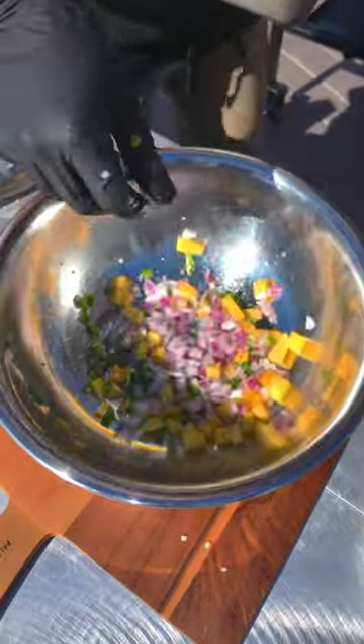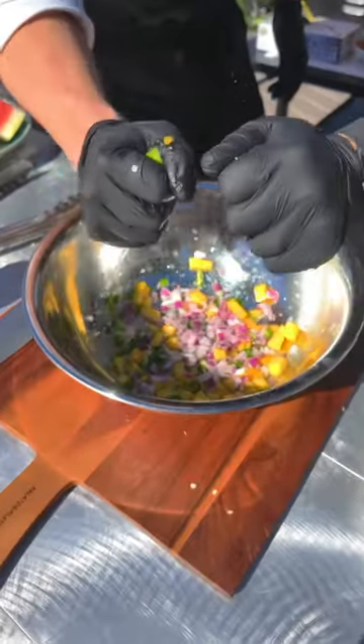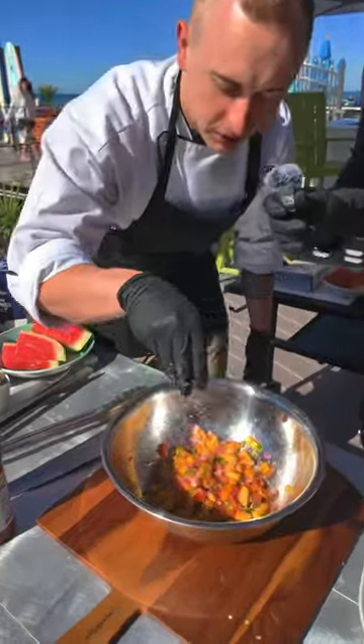Let's make the mango salsa next. Mango, diced jalapeño, red onion, lime juice, taco seasoning, and some salt. And mix it.